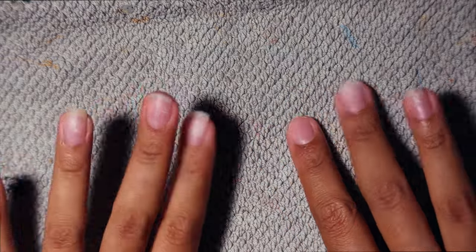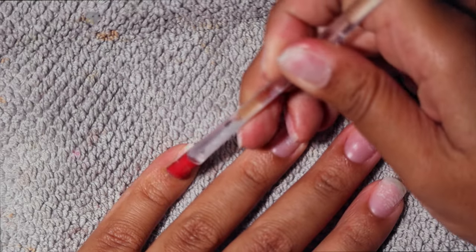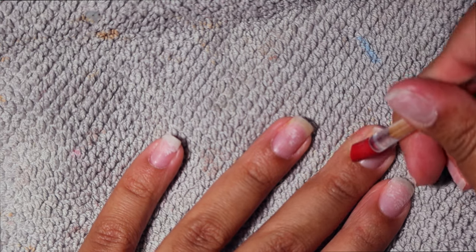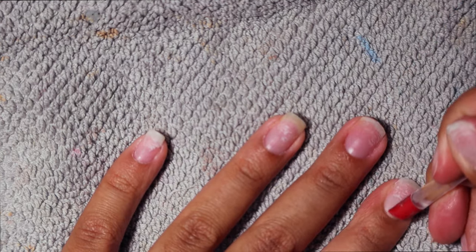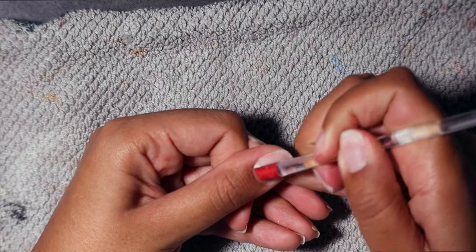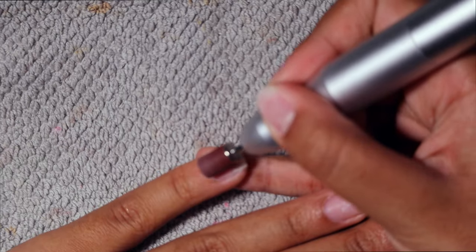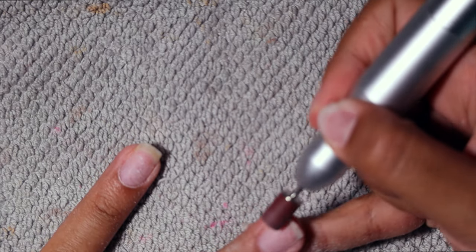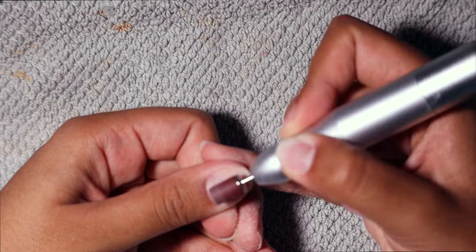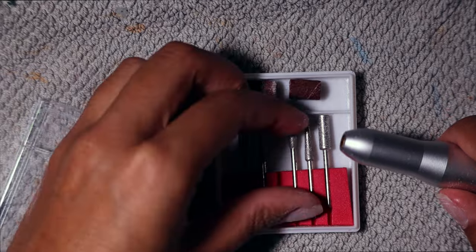Let's get into how I do my DIY at home Russian manicure. These are my nails before. We're starting out by pushing my cuticles back, and then I'm going to take my e-drill on the lowest setting with my sanding band and very lightly buff the top layer of my nail. This is crucial to having all of the products we're going to use next stick.